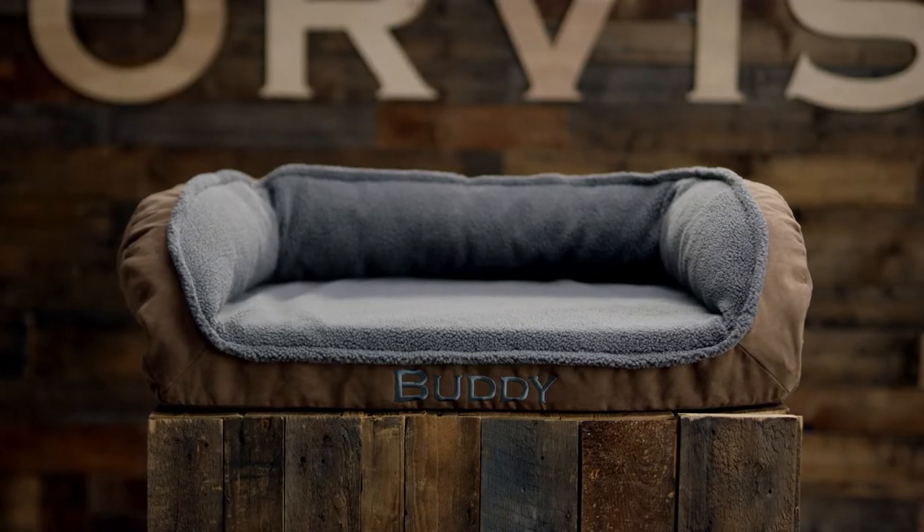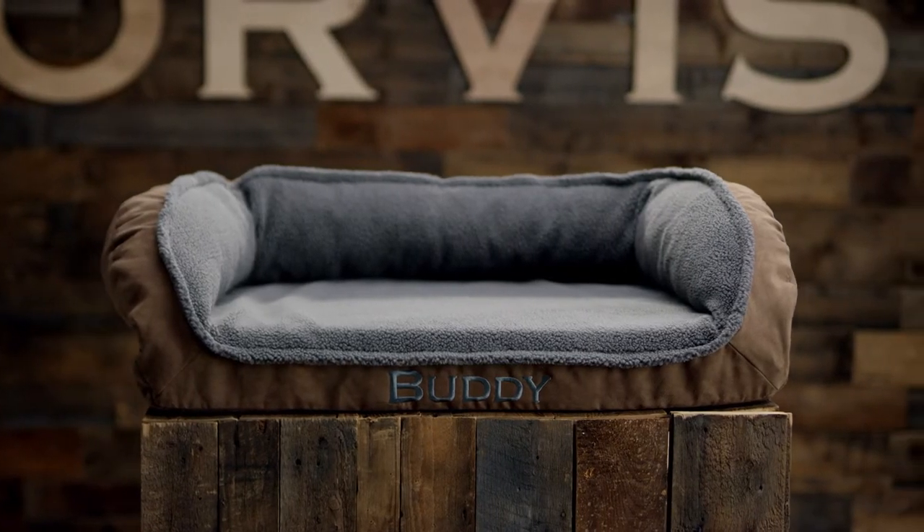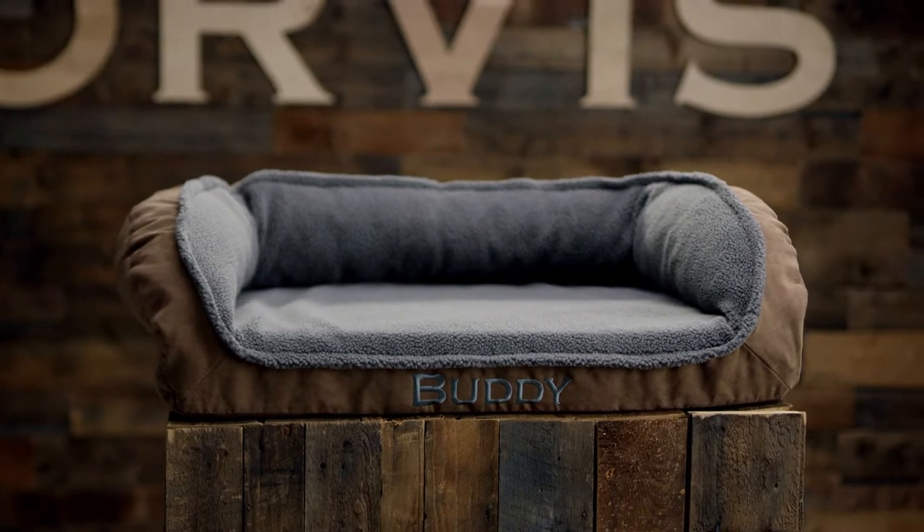Whatever your dog's sleeping style — stretched out, leaned in, curled up, or even upside down — the bolster shape works for them all. The streamlined bolster supports your dog and provides a place to nestle in and feel secure, while the open front lets them stretch out.